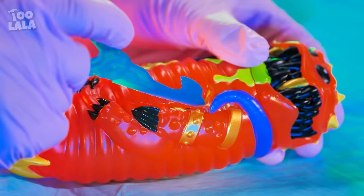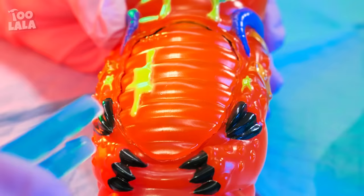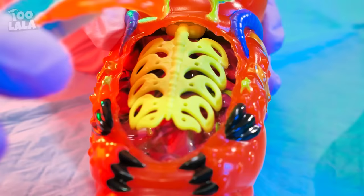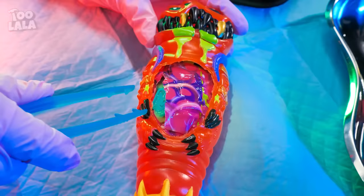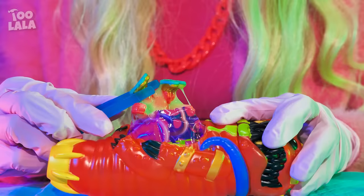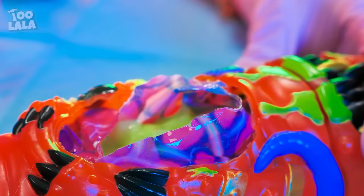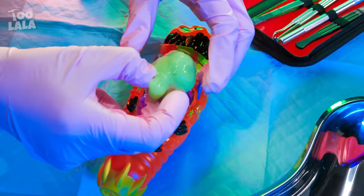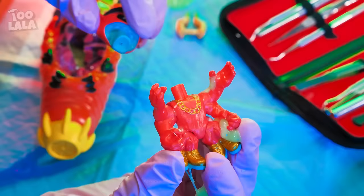Dr. Avery is in! It's time for an operation! This poor larva has an anomaly inside his stomach — something is stuck in there! Let's see what's inside the poor larva's stomach! His body is filled with slime — no wonder he's feeling sick! Dr. Avery also found a headless creature! Maybe the creature's head is still inside. It's the head! The creature got his head back!